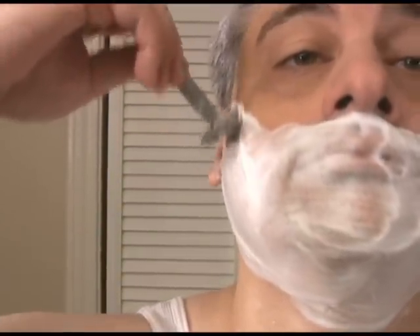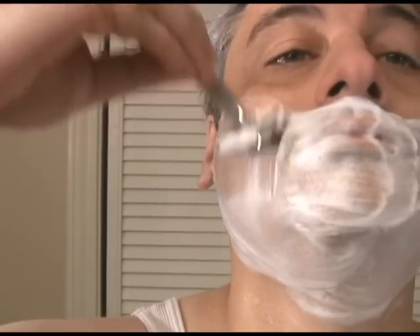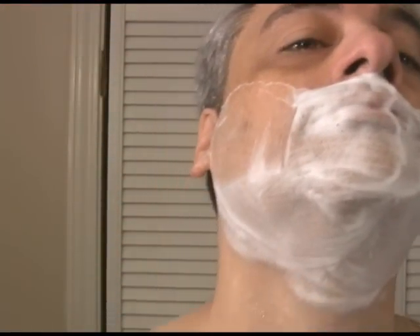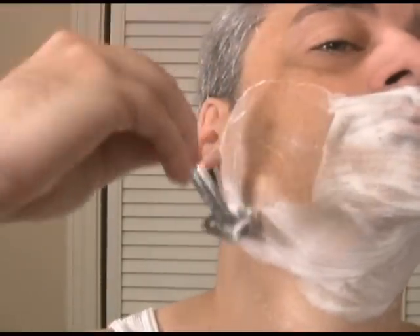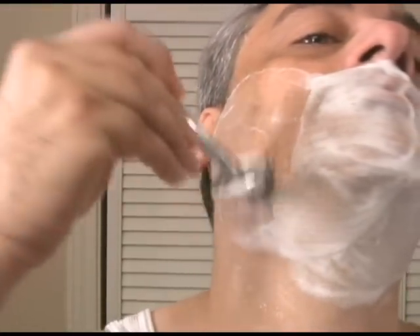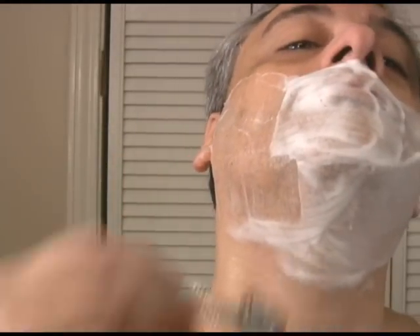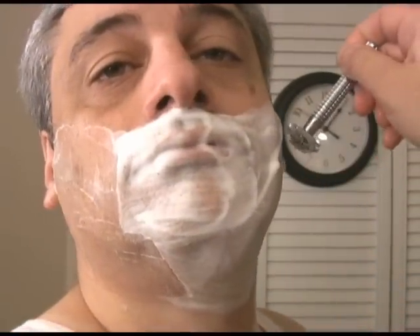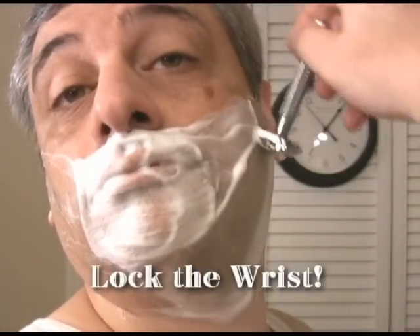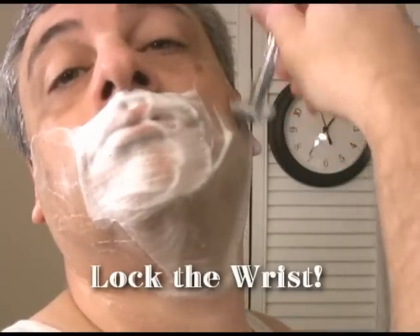If my beard was particularly thick from not shaving for a few days, I might repeat that first pass. But daily shaving will keep the stubble down to a manageable level, so I'm going to shave upward, again making sure my blade angle is about 30 degrees to my face, and shaving with just enough pressure to hold the blade of the razor along the facets of my face. Notice that I keep my wrist locked and move the razor with my entire arm — doing this assists with maintaining a good blade angle.